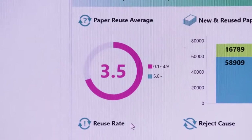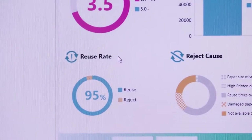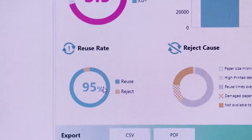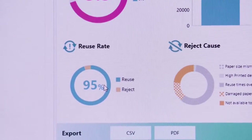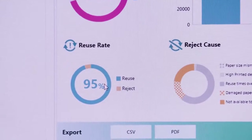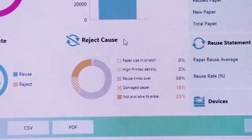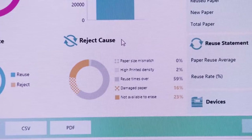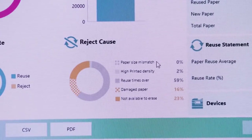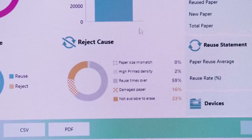On the bottom left corner, you'll find a graph representing the percentage of paper that was successfully erased. In our case, 95% of the paper that was attempted to be erased was successfully erased and can be reused. There are various reasons why a sheet of paper could not be erased. If a paper was erased several times already, it may have reached its limit of usability. The middle bottom section shows you the reasons why a sheet of paper could not be erased and the percentage for each reason.